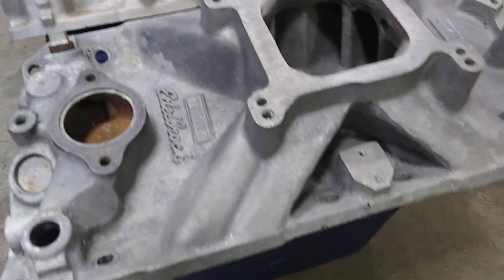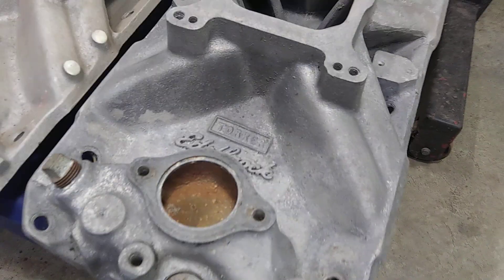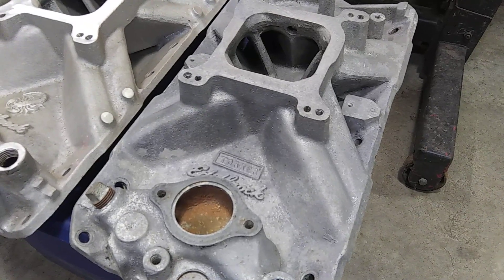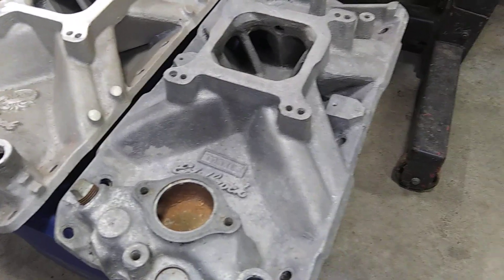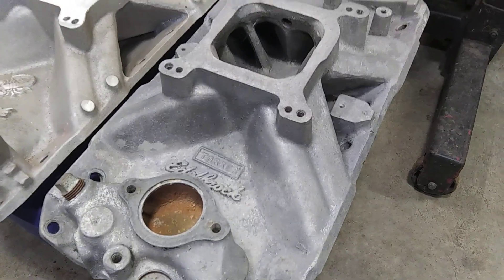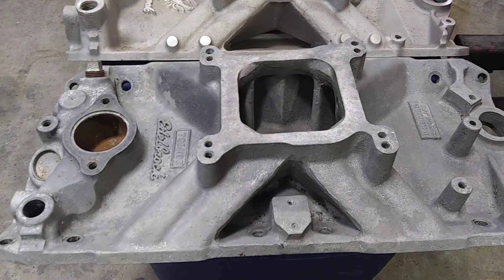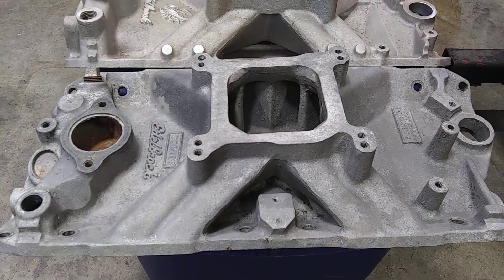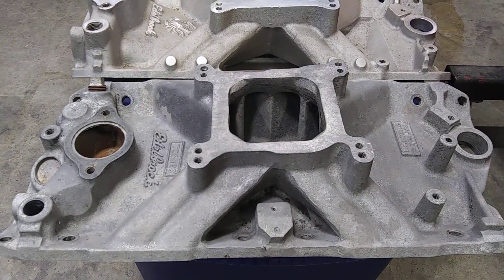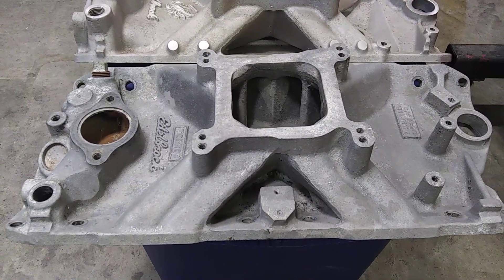Here on the end we got your classic Edelbrock Torker. This was the first small block Chevy single plane intake — I think it came about the 69-70 era. They had a Tarantula that looked just like it, but allegedly this was a 2500 to 6500 RPM range and the Tarantula was 3500 to 7500, but they look pretty much the same and they came out about the same time.